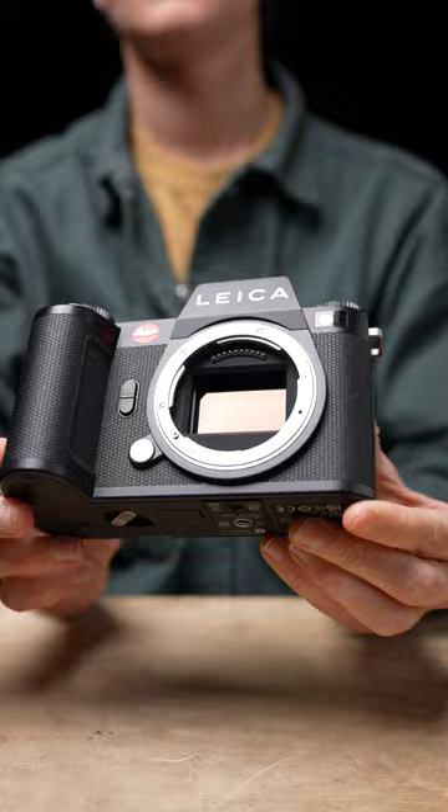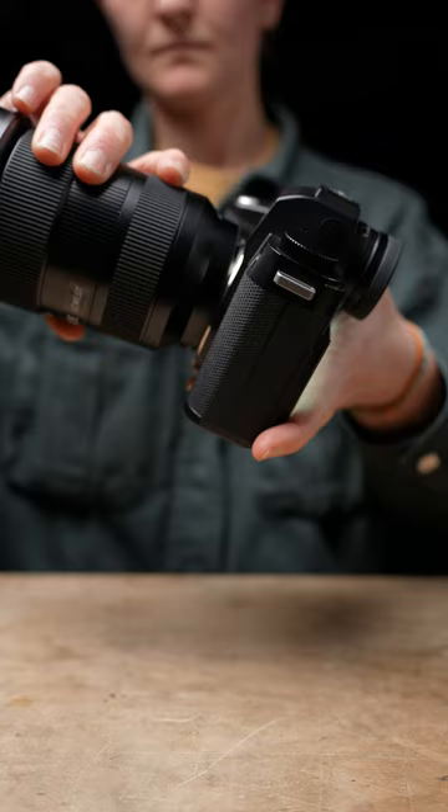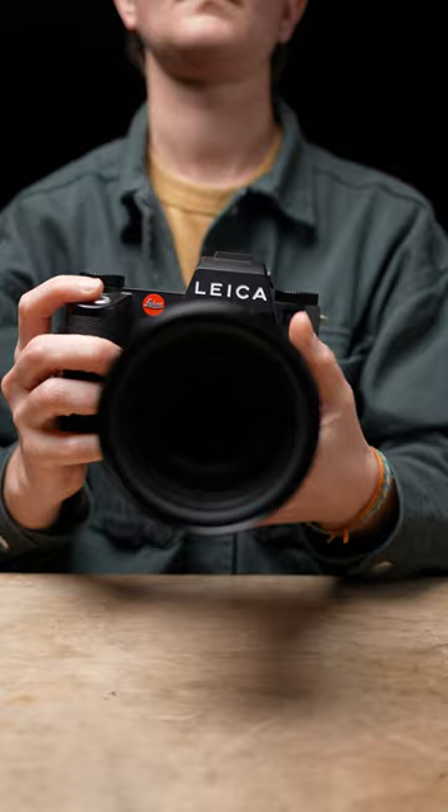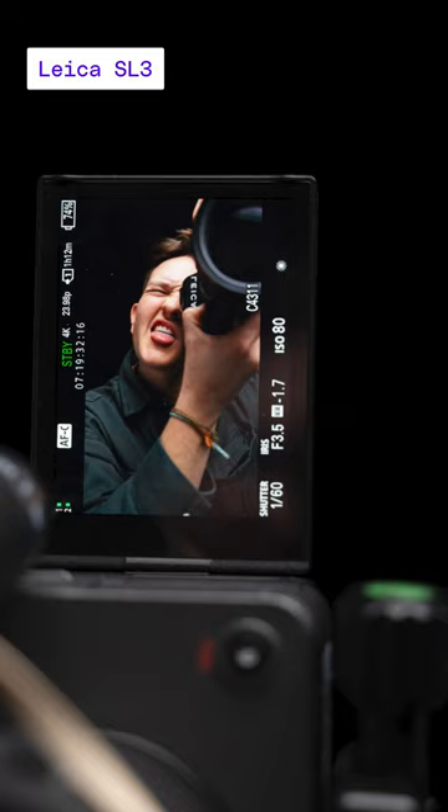This is the new $7,000 Leica SL3. It's kind of the forgotten sibling to the Q or M lines, the cameras Leica is most known for. But what it lacks in a retro classic design, it makes up for in being really large and in charge.